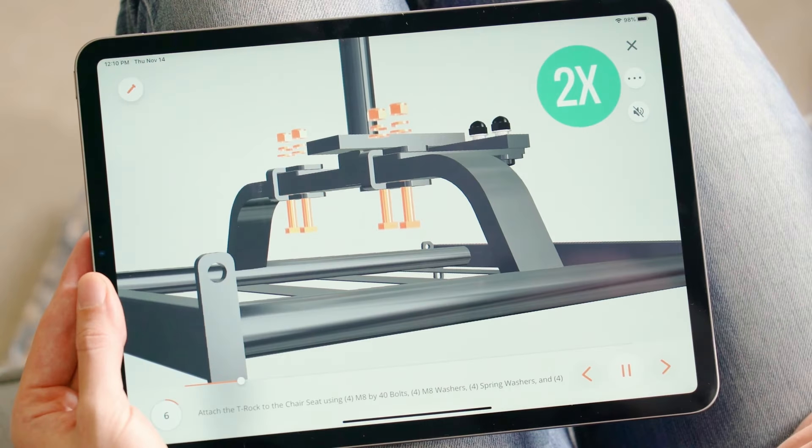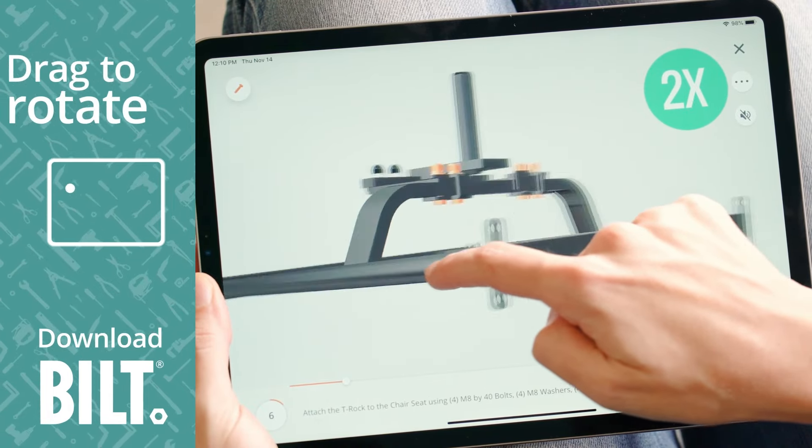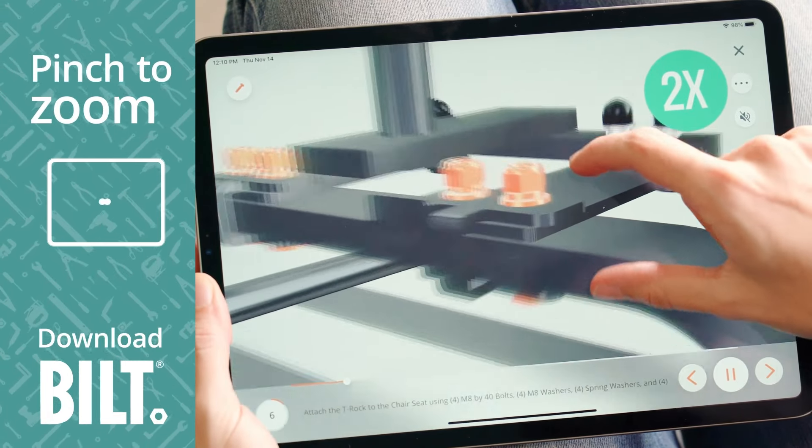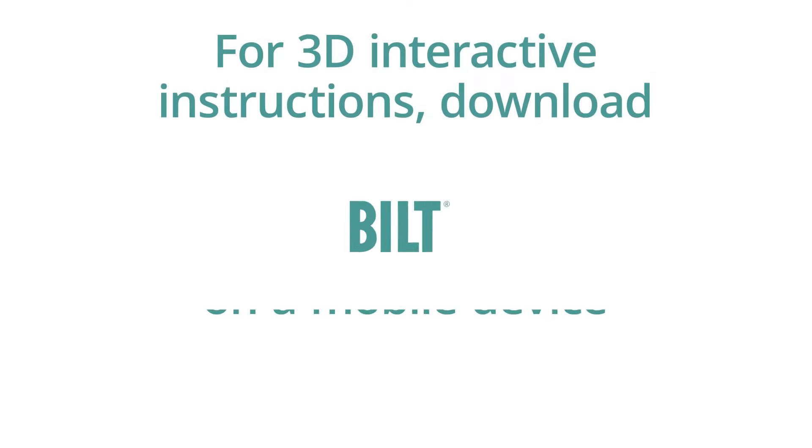For the fully interactive experience, download BILT. A woman using BILT on an iPad drags her finger across the screen, rotating the image. Pinch to zoom — she enlarges the image and taps on a part for details. For 3D interactive instructions, download BILT on a mobile device.